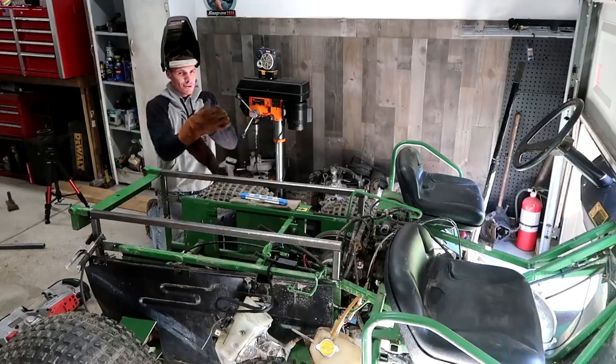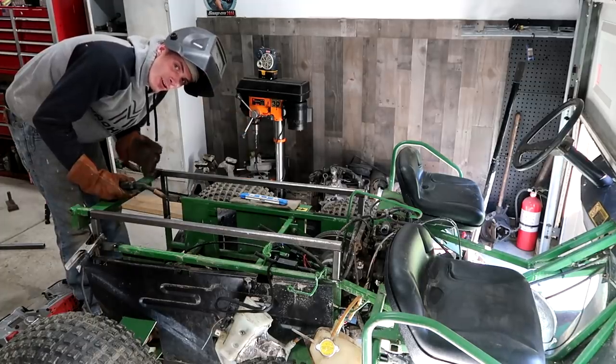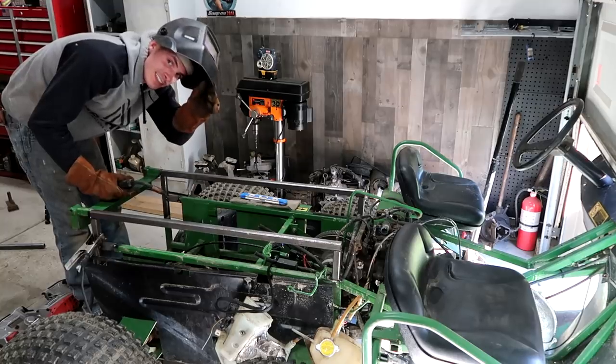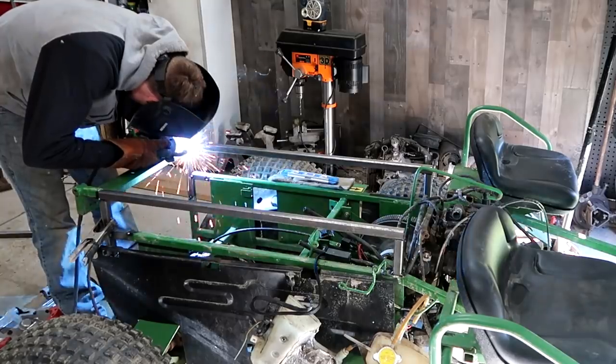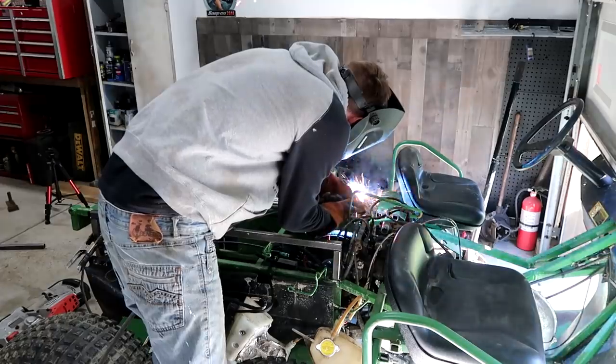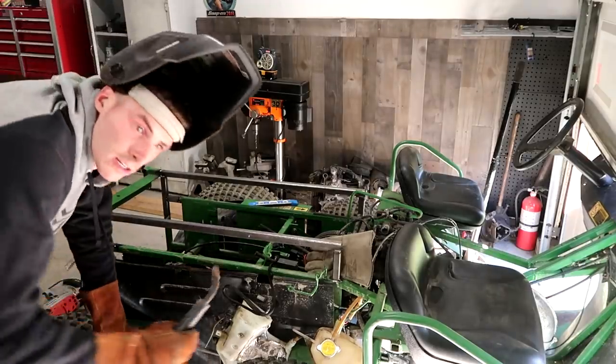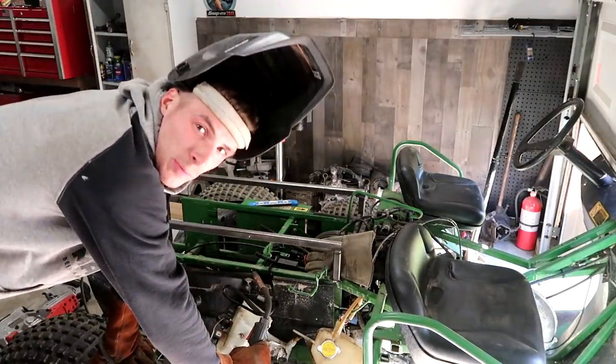We didn't even hit. We need more - a lot of welding. That's probably all my little welder can handle for right now, so I gotta take a welder break.